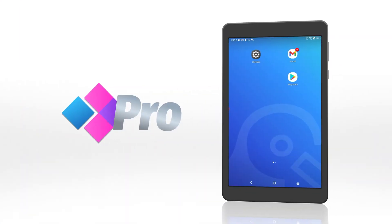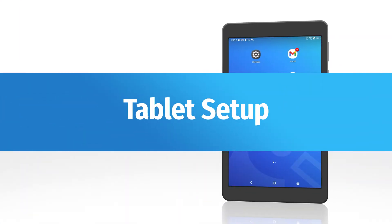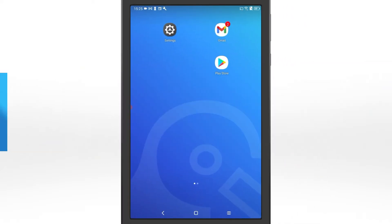Welcome to Winpats Pro. Before we start, let's ensure your tablet is ready for Winpats Pro.